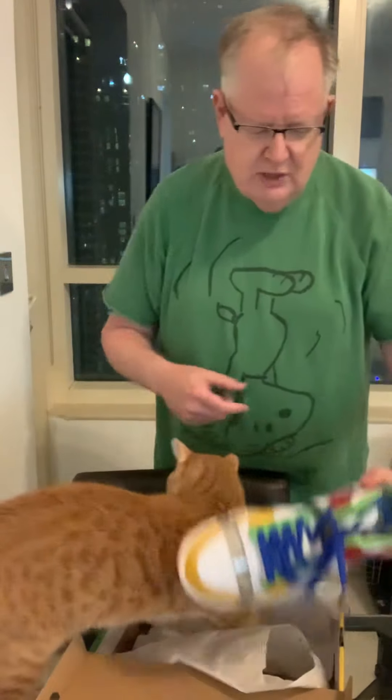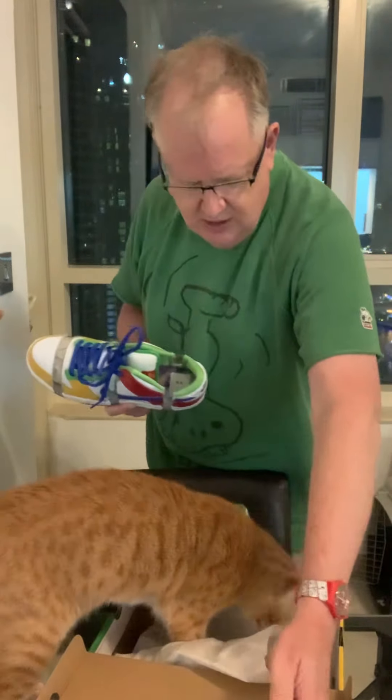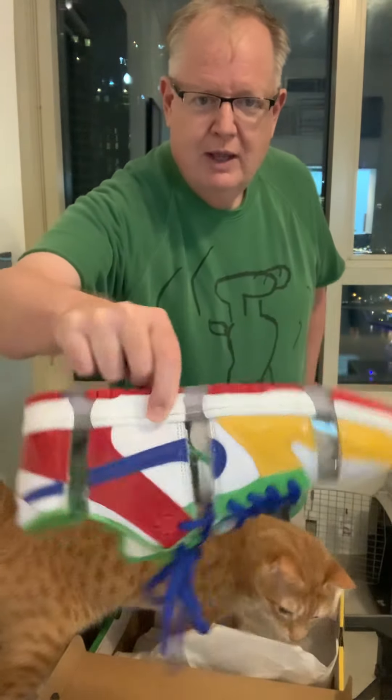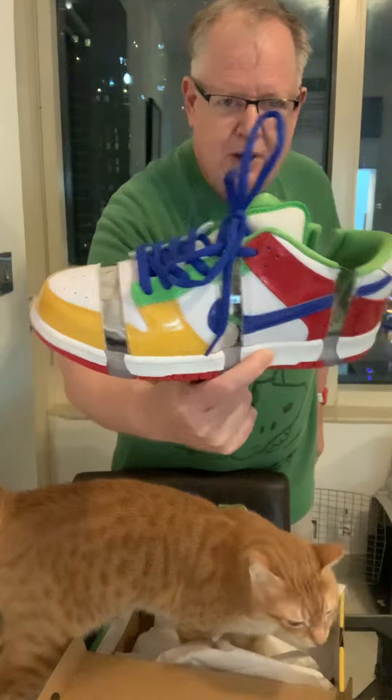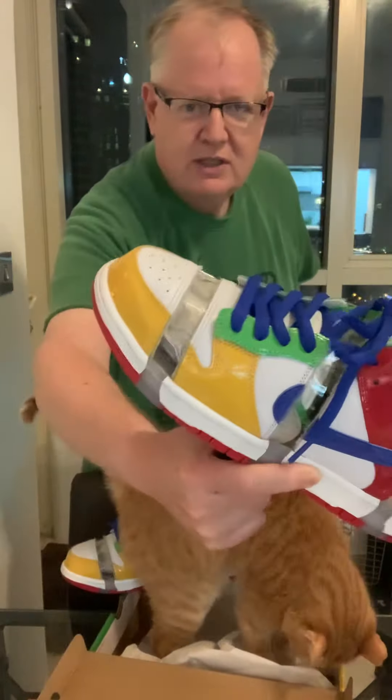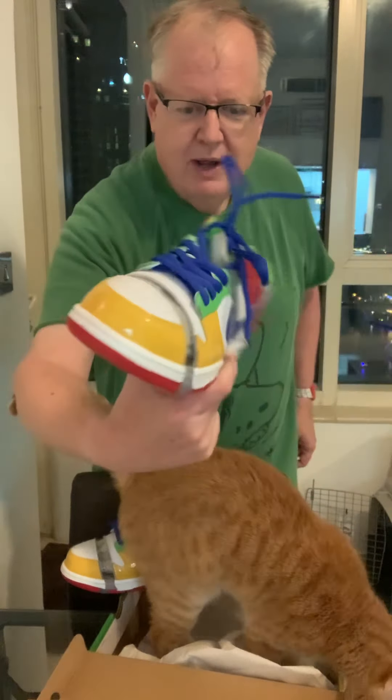I got there about one o'clock and they released about four o'clock, so three hours in line waiting and making new friends. The shoe itself is a pair that's been cut up into three pieces — basically a shoe that's been torn apart and sewn back together, because the original pair was cut up and put into three pieces.